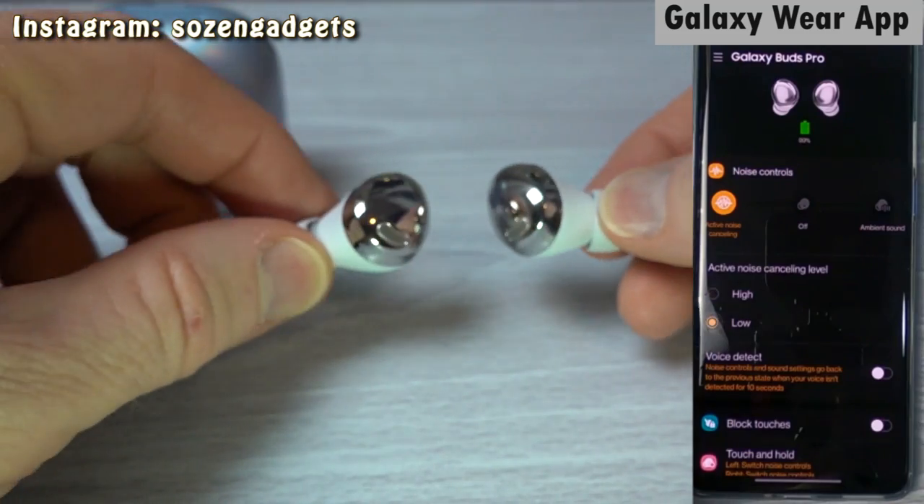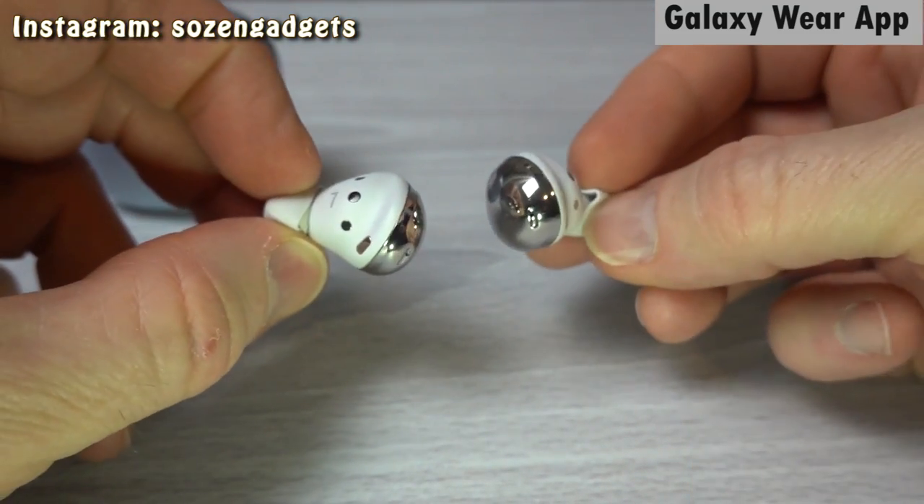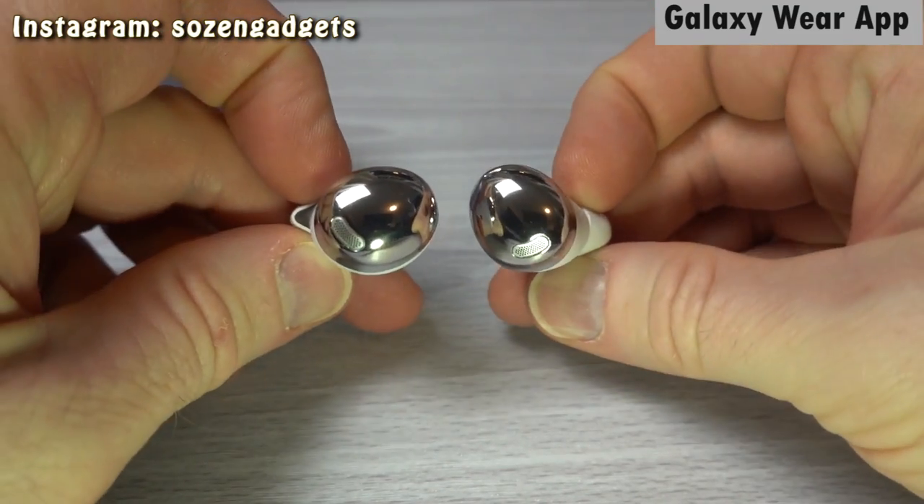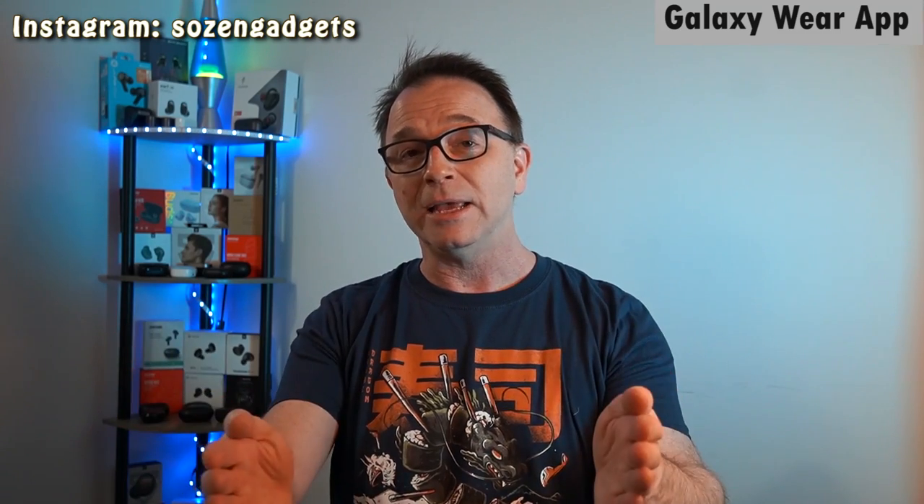One other thing I want to talk about is the design of the Buds Pro — Samsung designed them to reduce occlusion, that stuffed-up feeling in your head. And it works. The design reminds me a lot of how Tranya made the Rimers and the T10s. You put them in and they just work. They sit in your ears, they have few contact points, they're stable, and they just don't introduce a ton of occlusion. Then you crank on that ANC and you're blocking outside sounds like refrigerator noises and fan noises. It's not meant to block out voices, but no ANC really is, and it works really well.